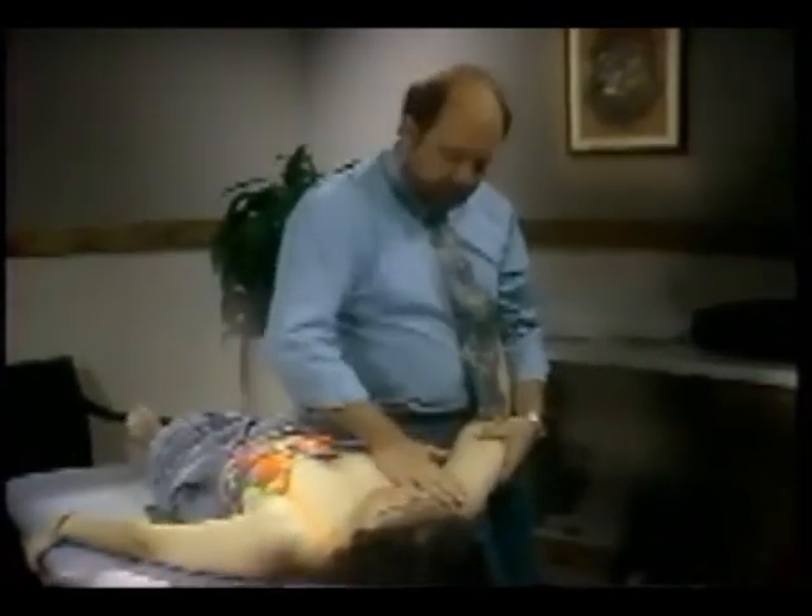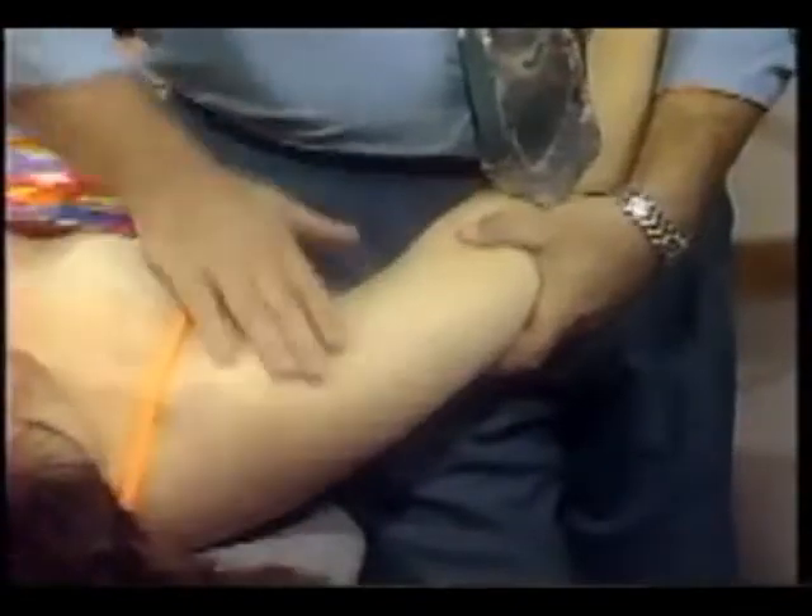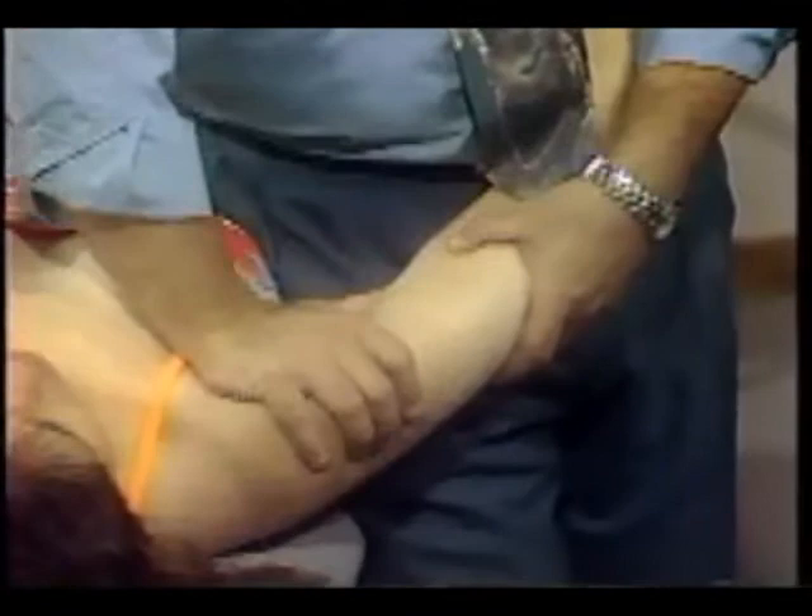To treat medial rotation, we'll take the arm as far as it will go into medial rotation. Remembering that we need to reach the end of the range, we'll do a hold-relax technique, take up the physiological range. If there's any soreness we can oscillate, and then we can get into the stretch position and stretch it.